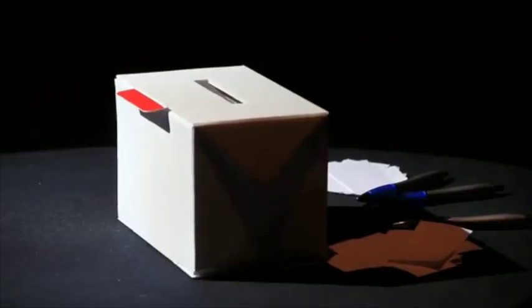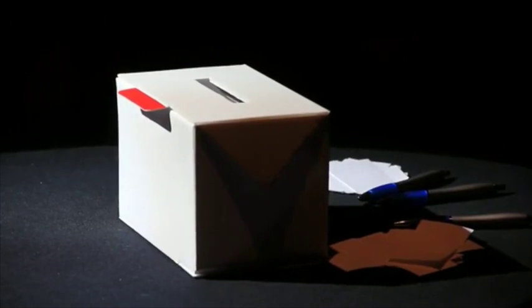Hi, my name is Mark Shortland and this is the AmazeBox. I know what you're thinking — what's the AmazeBox? Well, I'm glad you asked. I'll show you. Imagine being able to be on stage, the box has been in view the entire time.